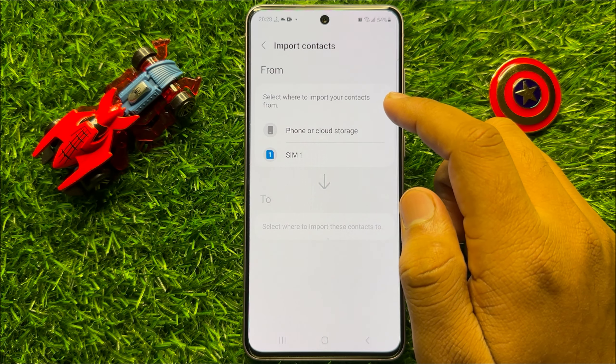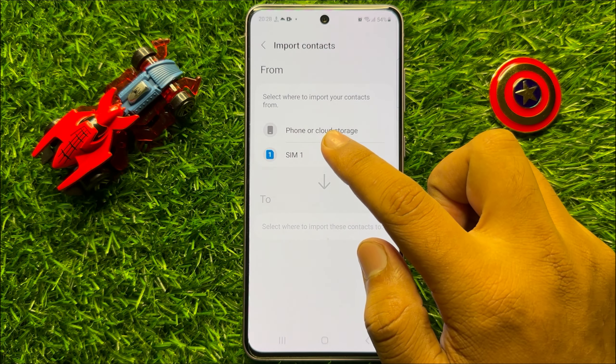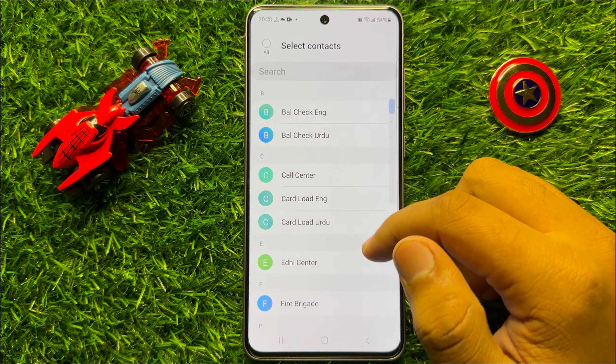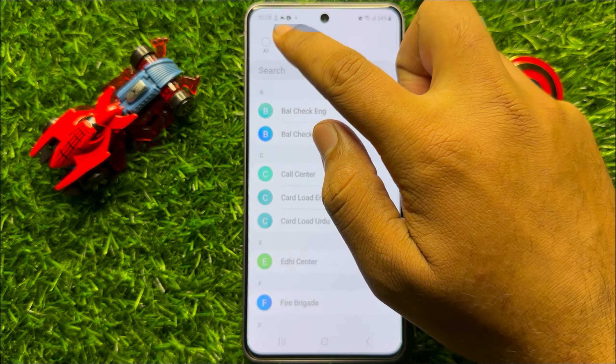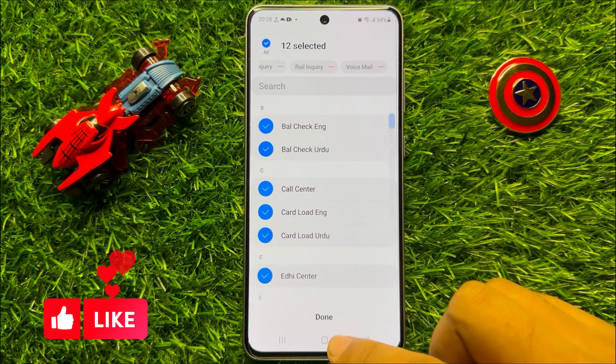If you want to import, then from here select SIM. Then select the contacts to import. You can select all contacts, and after selecting click on Done.